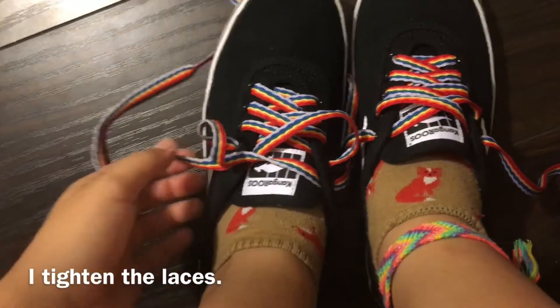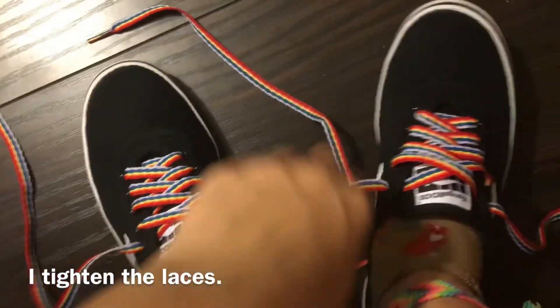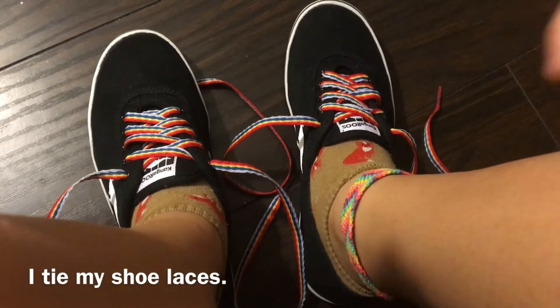Now I tighten the laces by pulling each lace through the last hole. Last I tie my shoelaces.